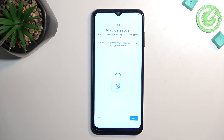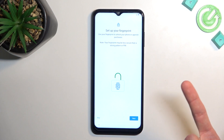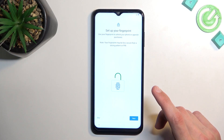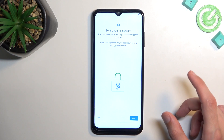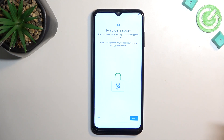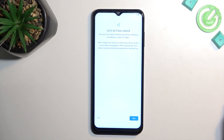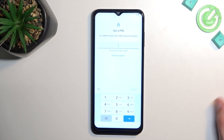Moving on to the next page, the phone allows me to set up some kind of screen lock to protect the device, and it also prompts me to set up a fingerprint. Because for a fingerprint you also need a screen lock, it will first prompt you to do that instead. I'll be skipping it anyway. Also the face unlock — and there's the pin too.